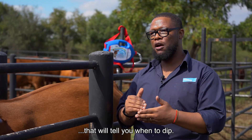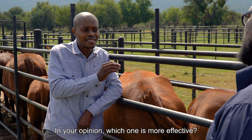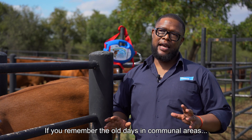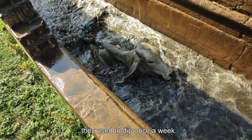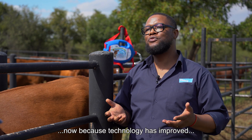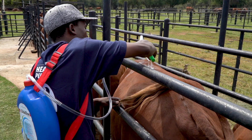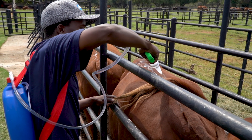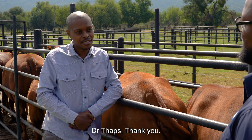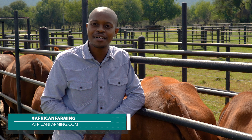Especially in our communal areas, we usually use our communal dip tanks, where a whole community of farmers go to dip tanks and dip together. In such instances, we can dip at least once a week and they have to go there as often as possible. Technology has improved — you have products like Deadline which you can just pour on the back line of the animal. In that case, you don't have to go as often as farmers that are heavily infested. But again, read the instructions on the products. Keep the conversation going — log on to hashtag AfricanFarming or AfricanFarming.com, and remember, we farm better together.